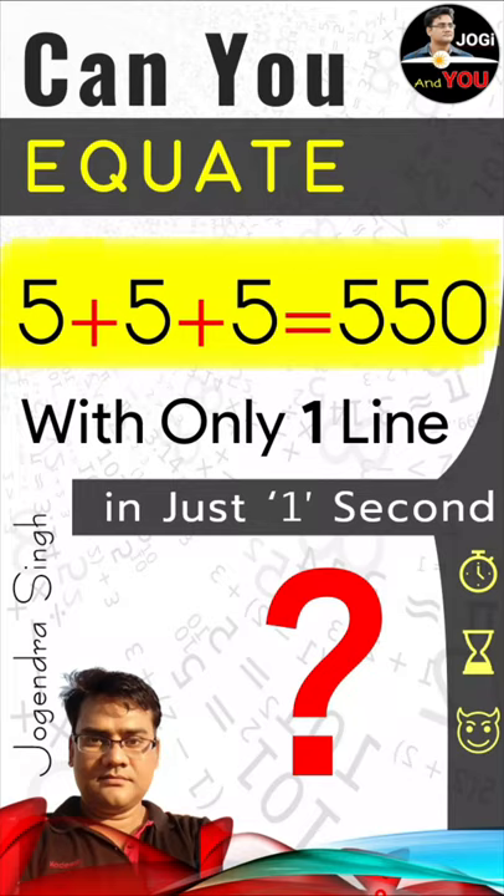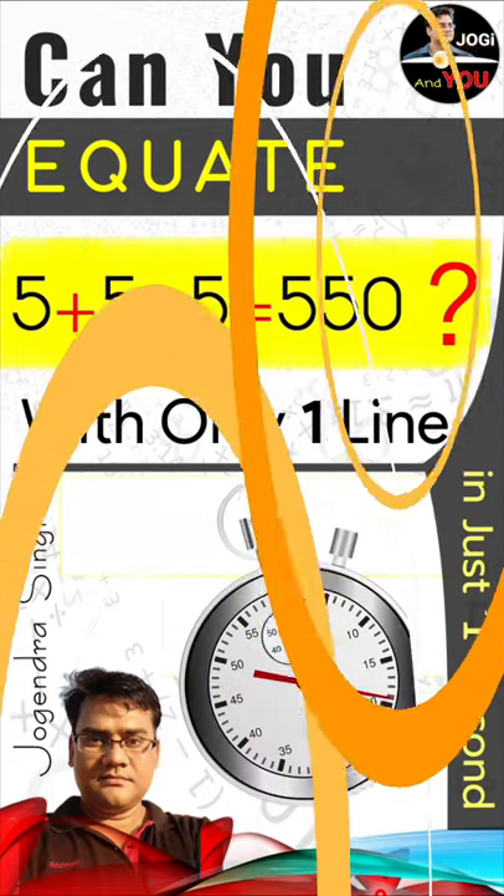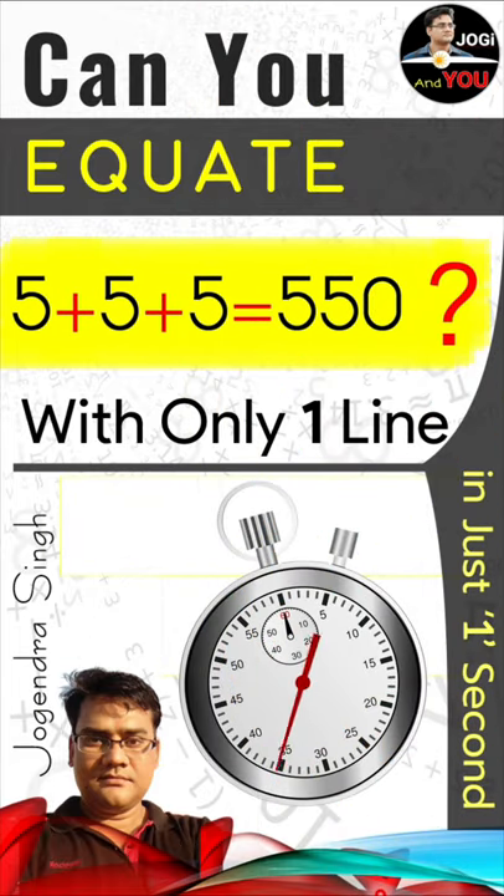Can you equate 5 plus 5 plus 5 with 550 with the help of only one line in just a single second? Yes, then give it a try. Otherwise, watch it carefully.